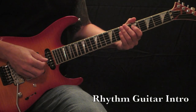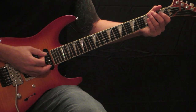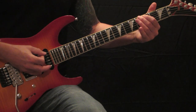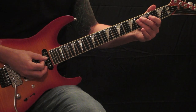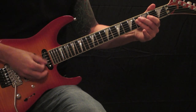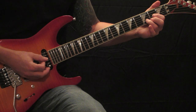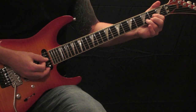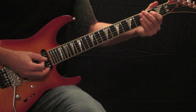Starting off on your open E string, hammer on to the second, slap to the fourth — one swift motion. Land on a bar on the D and G strings on the fourth fret, then going to the D, G, and B strings of a D major. So one swift motion.